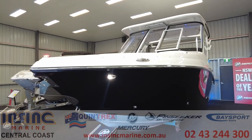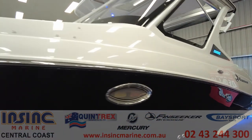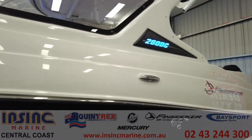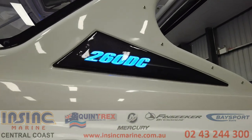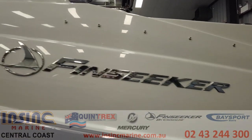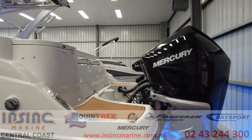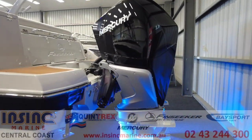FinSeeker boats are the console fishing boat line from Crownline. They are built and imported from Illinois in the USA and are some of the highest quality boats on the market today. It has a 39 degree bow entry and a sharp keel to cut through any chop while underway, and with the fast tab hull design it gets up on the plane easily and is stable while at rest.